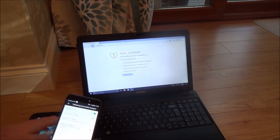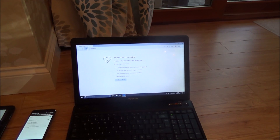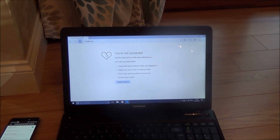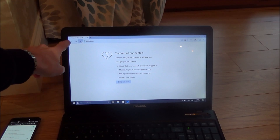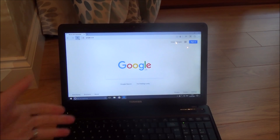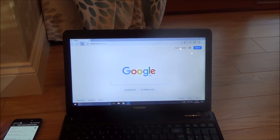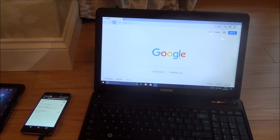Now put the phone to one side and keep looking at the laptop screen — it can take about a minute to go through but eventually it will connect. There we go, it's gone through. Now I'm connected to the internet via my mobile phone. The laptop is getting the internet purely through my mobile cell phone, which is using the cellular service.